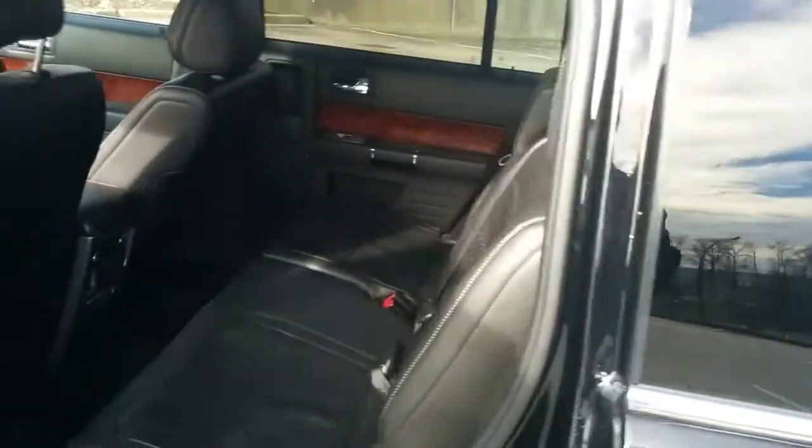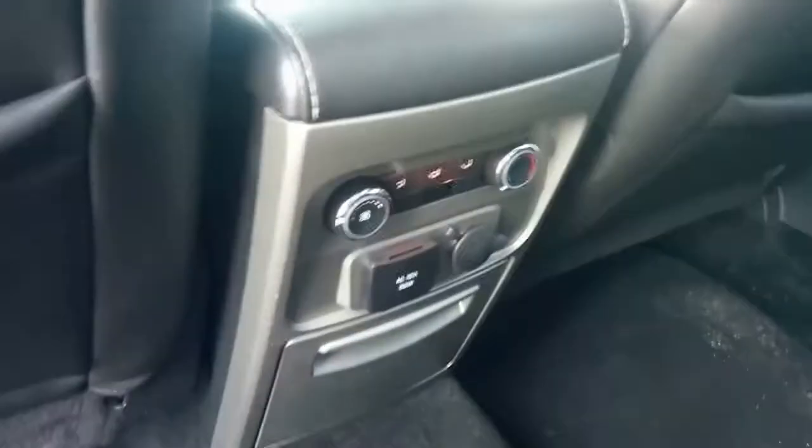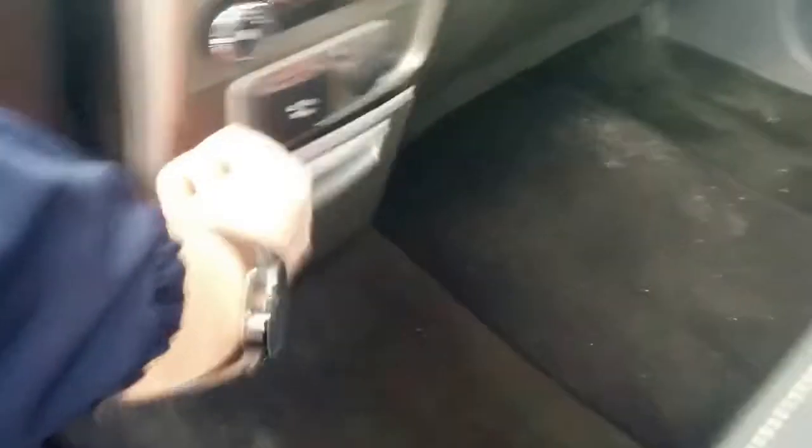Coming around the side, we'll take a look at the second row — nice and roomy, tons of room back here. You have climate control, a 110 volt three-prong charger, a 12 volt cell phone charger, and there are cup holders down here as well.